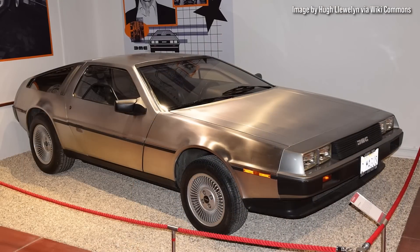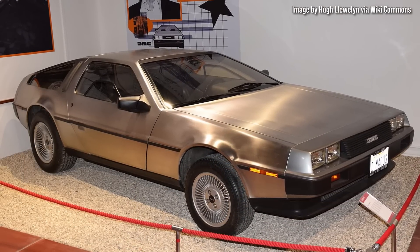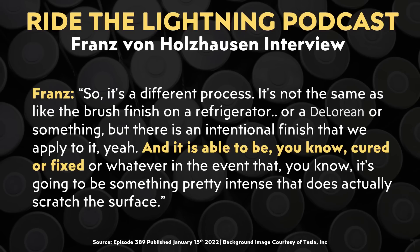Ryan asked Franz whether or not the Cybertruck would have a brushed stainless steel finish like the DeLorean did, or if it's going to be something different. Franz talked about the fact that it's not going to be a brushed finish like a refrigerator or like the old DeLorean cars, but it is an intentional finish that Tesla does apply to it. It's actually the way they finish the metal — it's not actually a layer of anything on the stainless steel.